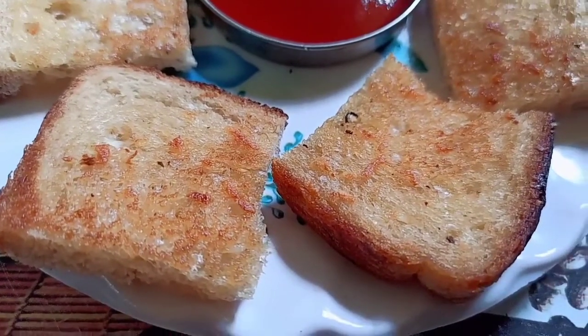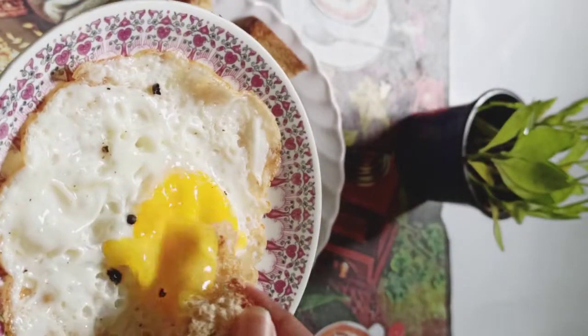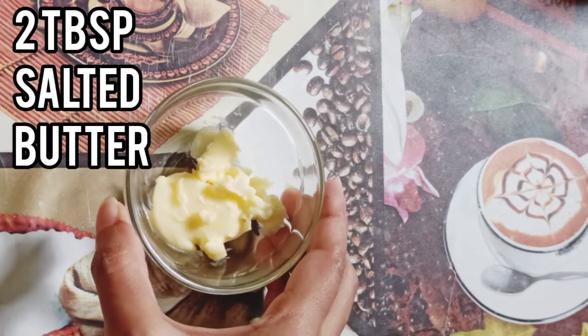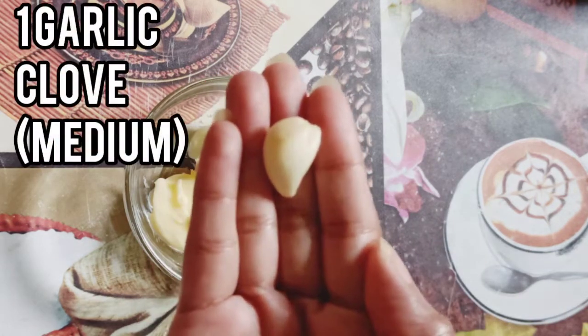Hello everyone, welcome to Lifestyle. Today I am going to make garlic bread, so let's get started. First we need butter — here I use two tablespoons of salted butter. Then I take one medium size garlic clove.